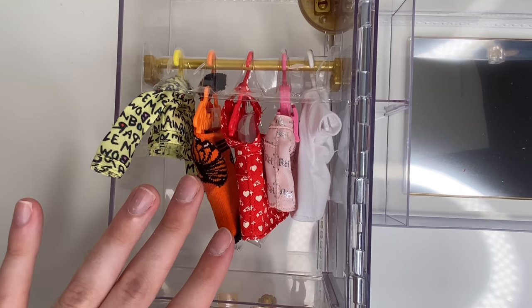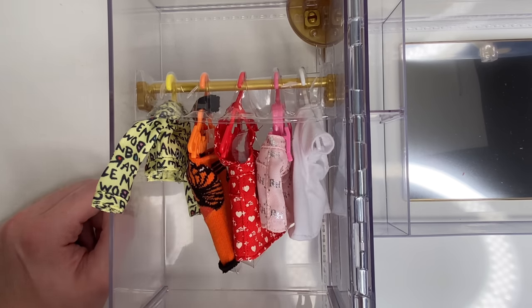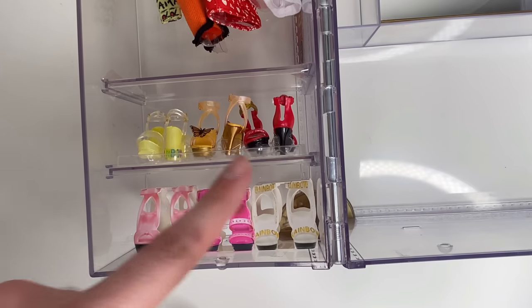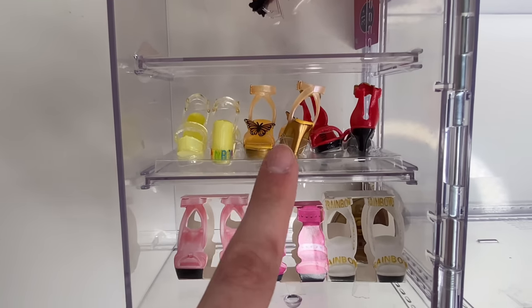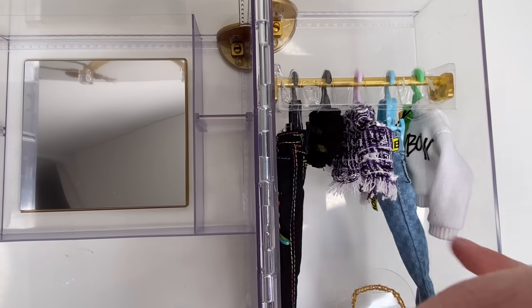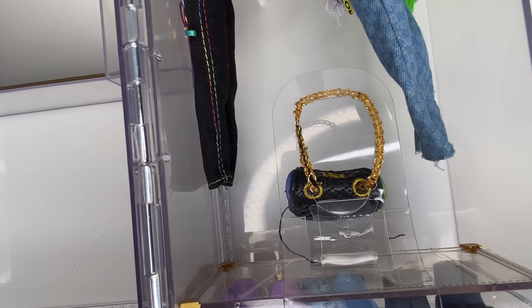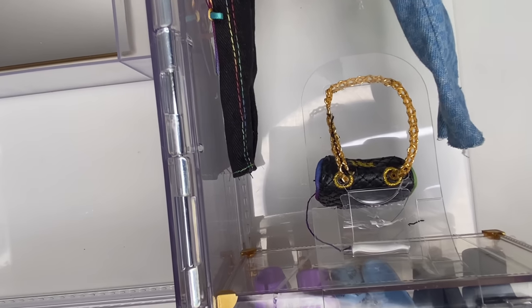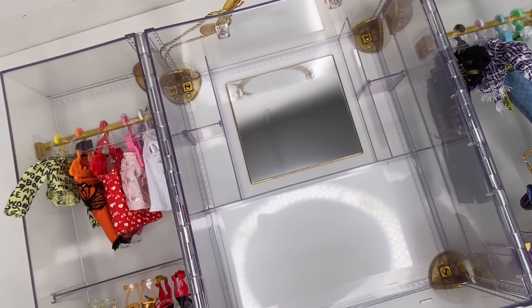Moving on to this side of the closet, there's a gold rack similar to what Avery had — just a rack — and then five pieces of clothing hanging right here. Moving downward we can see three pairs of real shoes plus three fake ones. I like that there are two shelving options plus the bottom unit — so three shelving levels for your shoes. On the other side there's another golden hanger rod with five more pieces of clothing, including this little hoodie and pants. Under there is a little handbag. Under here is a little box with three more real pairs of shoes.